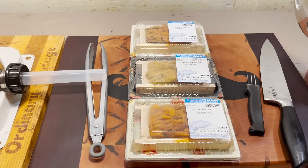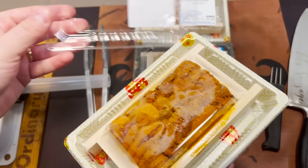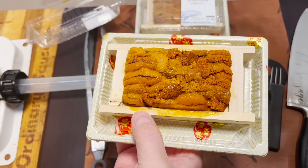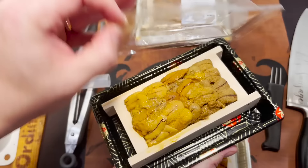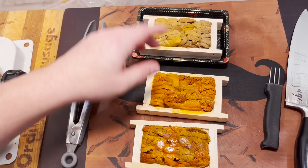Welcome back. Sea urchin roe, or uni. I'm no uni expert, but the color on some of these I would describe as troubling. Any uni experts out there want to tell me if this is good uni or bad uni? Twenty bucks for two ounces — this one's a lot paler in color. It just kind of smells like the ocean, like salt water. I need to know if I'm gonna end up with diarrhea after this.